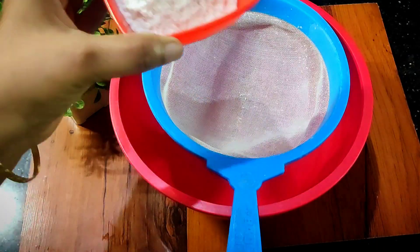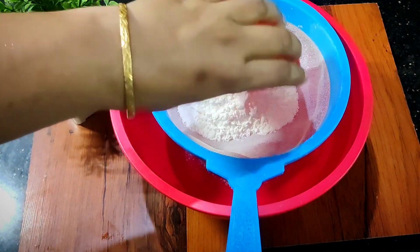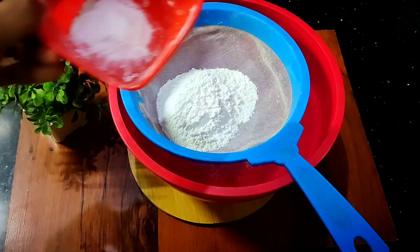First, add the milk. Add 60 grams of maida. Add 4 grams of baking soda.